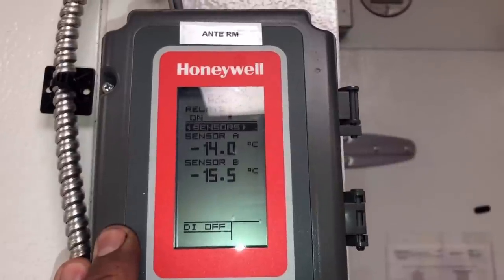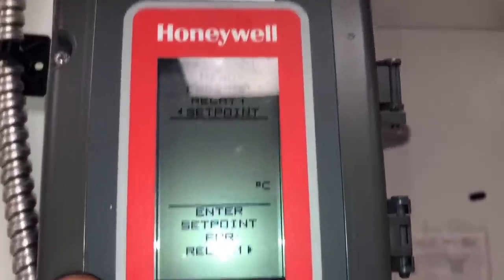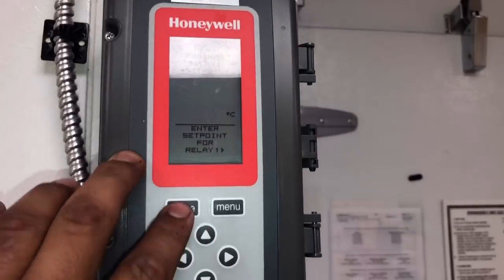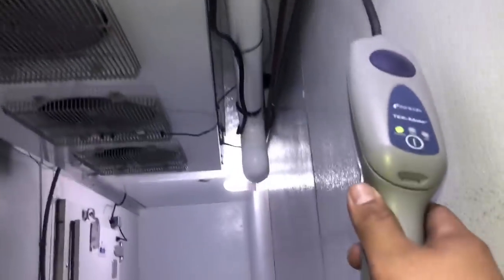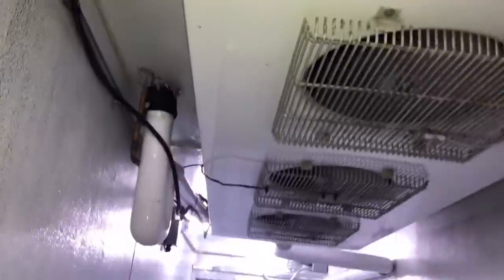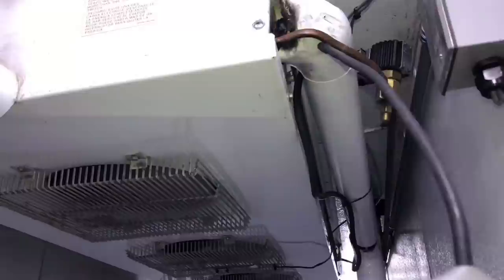We're at negative 14 and our set point is negative 20, so we're dropping pretty good — we're good to go. We didn't get any hits on the way in. This is not the best way to do a leak search — you'd want to shut the fans off and all that — but I already found the primary leak. I'm just bringing this in here to see if there's a leak inside the evaporator, and I don't get a hit. So this evaporator is leak free for the most part.